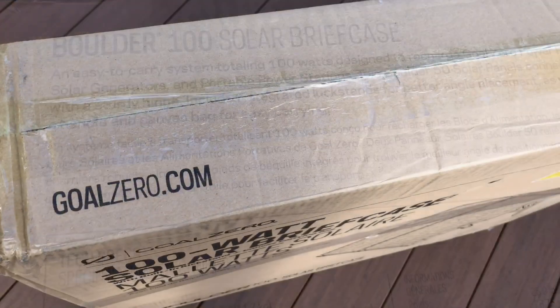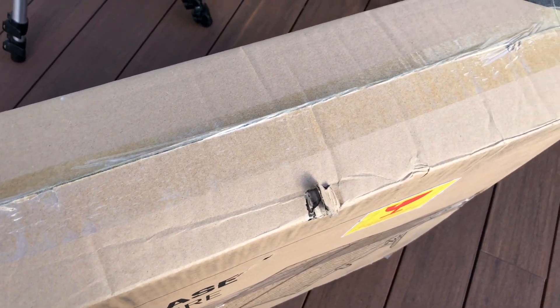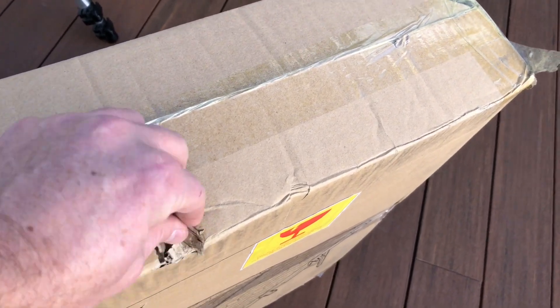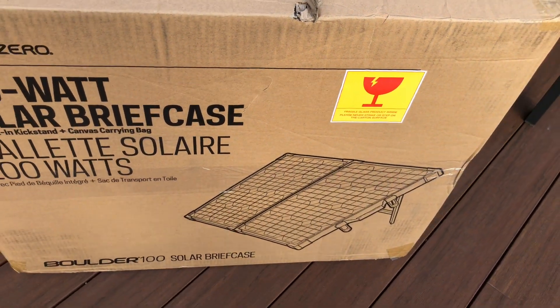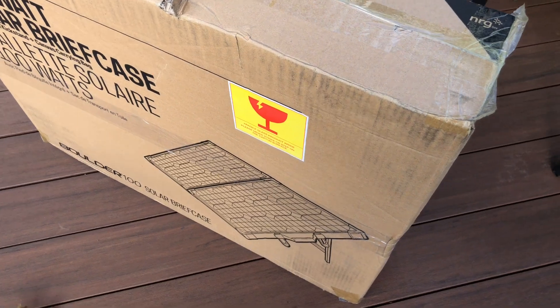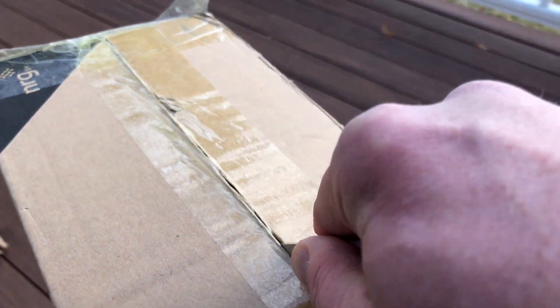I ordered my panels on Cyber Monday from Amazon and they were $240, off a regular price of $300. They showed up in pretty good shape — you can see the box has a few scuffs and a few little tears. The other one I got had even more damage.